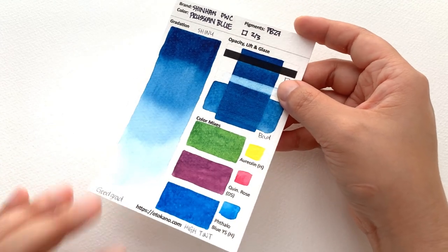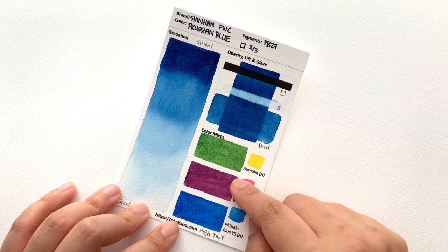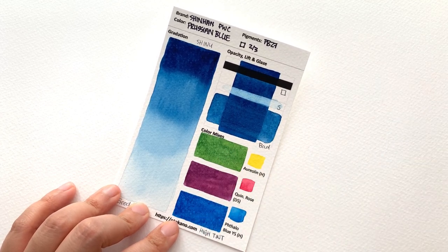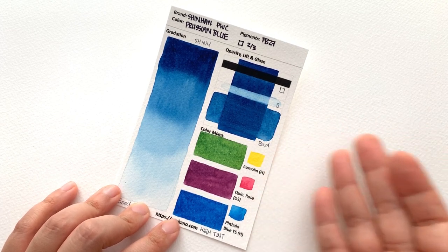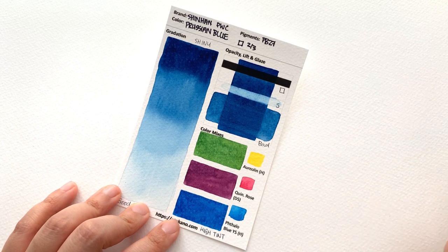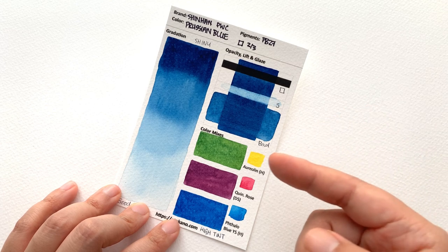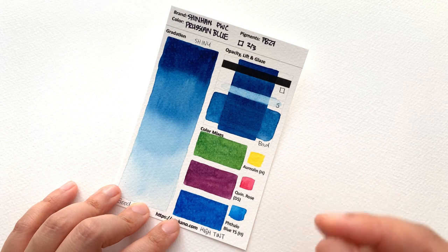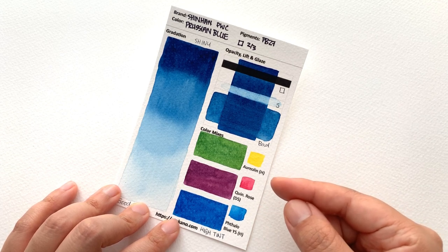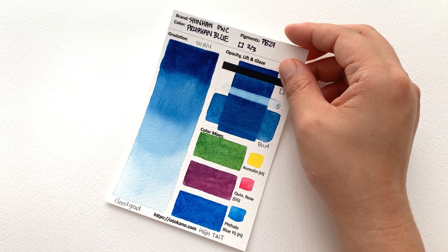A lot of these colours lift so easily. It is high tinting strength, so your mixes can be really intense. With high tinting strength colours you can add more water to create paler versions, but you can't do it the other way around with low tinting strength colours and hope for intense results. It's always best to start with high tinting strength and water it down for more versatility.